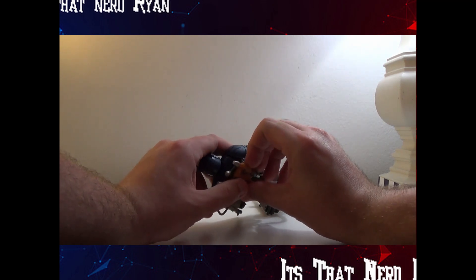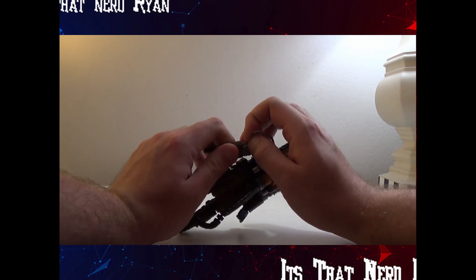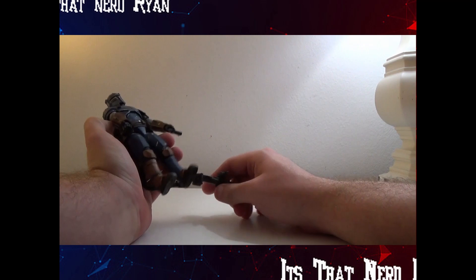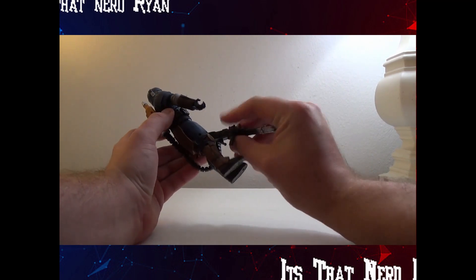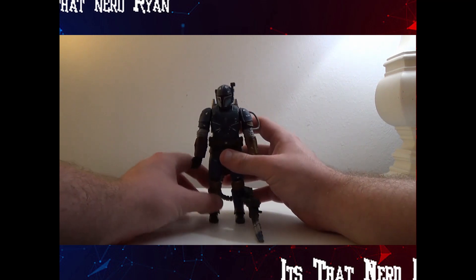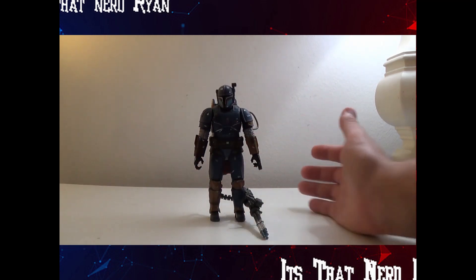There's a little rotator here so you can switch out the hands if you really want to, which is very nice. Let's re-plug that in and put the hand here. Let's talk about his height, color, sculpt, and articulation before we do any posing.